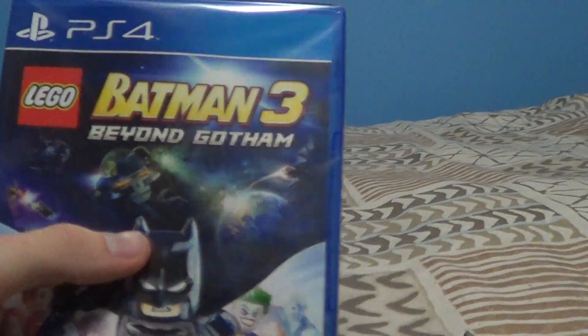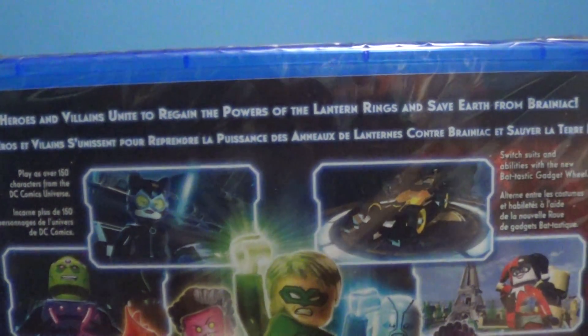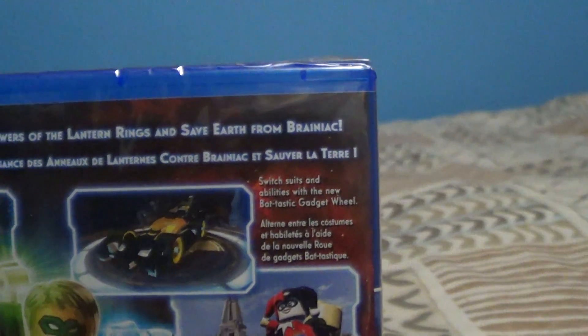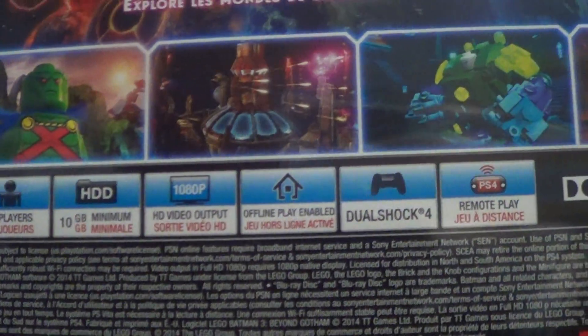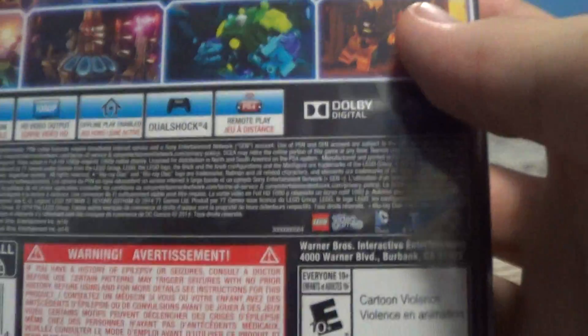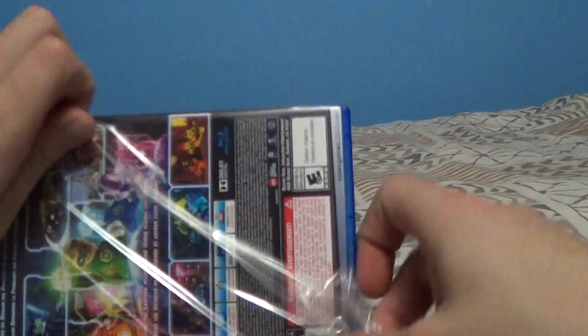Now here's the game — Lego Batman 3: Beyond Gotham for PS4. 'Heroes and villains unite to regain the powers of Lantern Rings and save Earth from Brainiac. Play as over 150 characters in the DC Universe comics, switch suits and abilities with the new bat-tastic gadget wheel, explore the Lantern worlds and other iconic locations.' One to two players, 10 gigabytes, HD 1080p, online and offline play enabled, DualShock 4 and Remote Play.